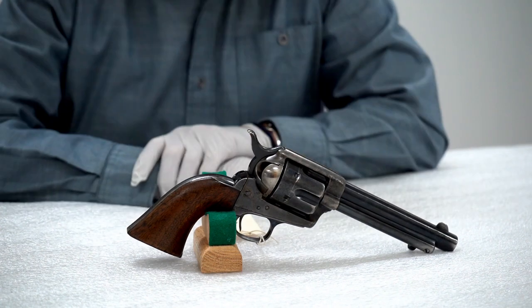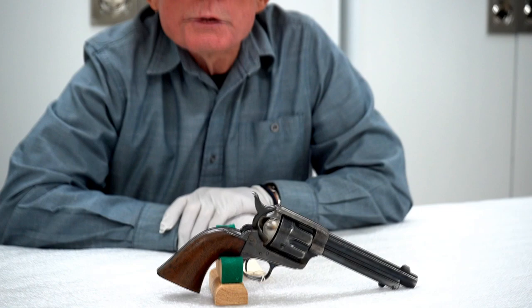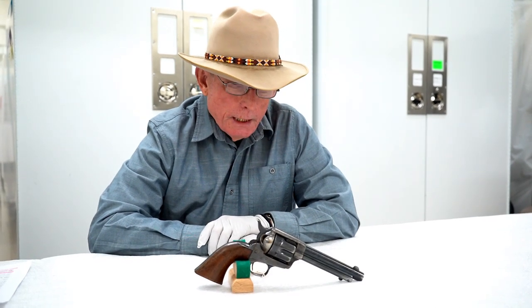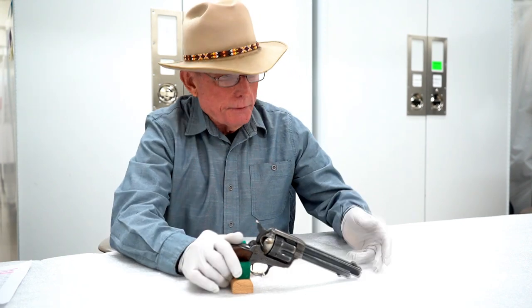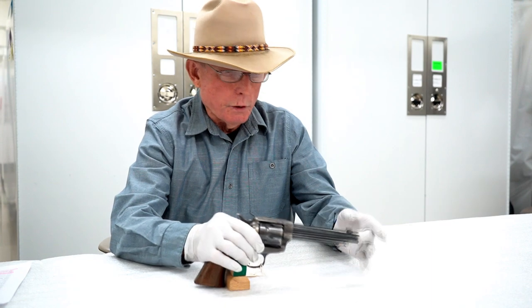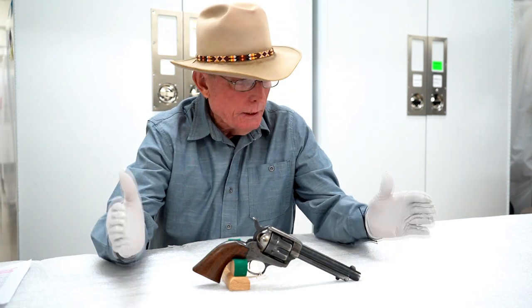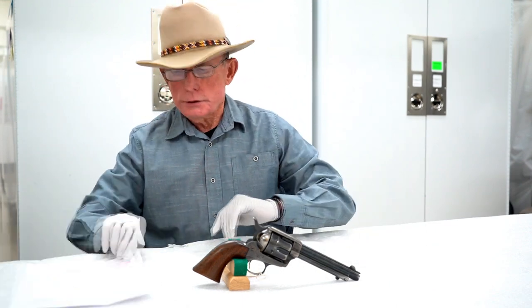The Colt single-action Army was adopted by the United States military in 1873 as the side arm for the infantry and cavalry. The cavalry model, as it was known, had a seven and a half inch barrel — two inches longer than this one, which has a five and a half inch barrel. It was adopted in .45 Colt caliber with a seven and a half inch barrel as a single-action, six-shot revolver in 1873.